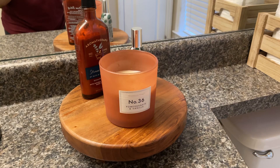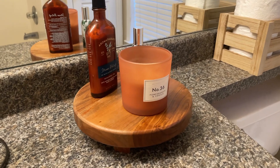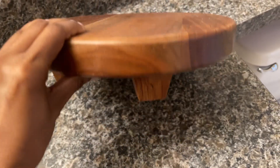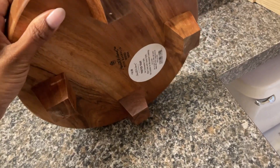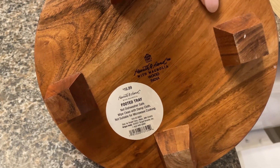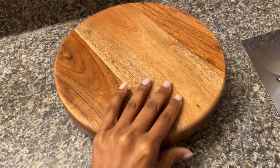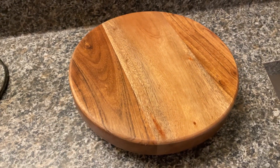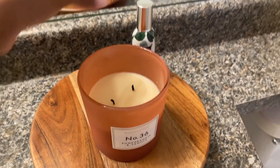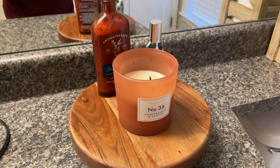Next, we have this acacia foot tray and I really enjoy it. It has four stands at the bottom and it's very smooth acacia wood — I really like the color. It comes in three sizes and I purchased the medium size. It's from Hearth and Hand, so it's from Target, and it's very sturdy. It fits perfectly in my bathroom and I'm able to place my candle, room spray, and lotion on there. It's an amazing decorative piece.